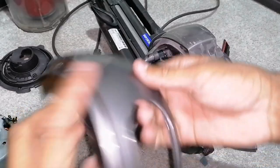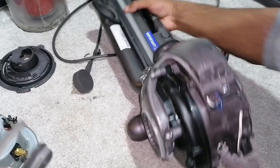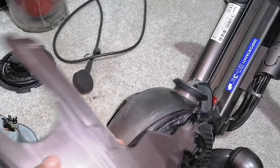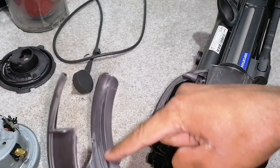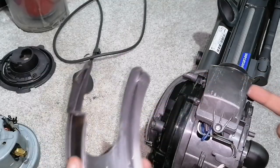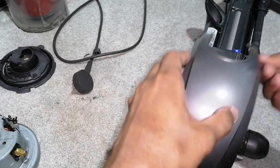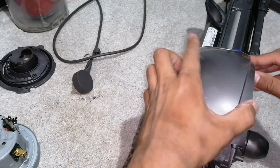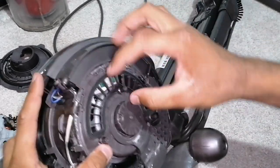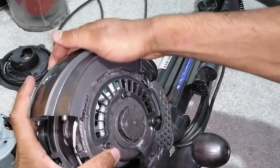Nearly done now — we just need to put on this upper motor cover. So you slide it in. See these grooves? That groove over there lines up with right underneath there on both sides. And this part just clicks in.